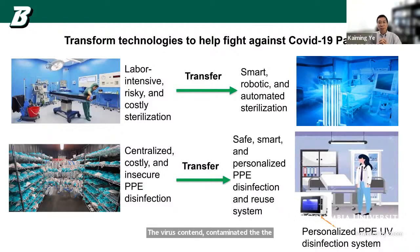We immediately thought about using UVC — that's UV light — to disinfect the masks, because we use UVC all the time during cell cultures to disinfect surfaces contaminated by microorganisms or viruses.